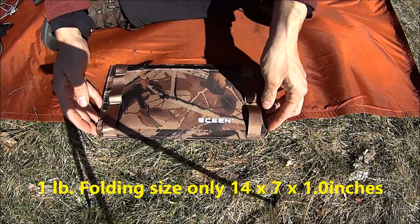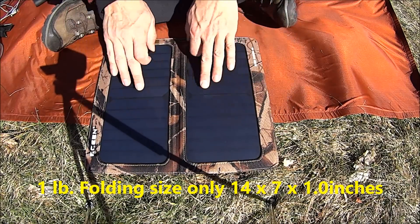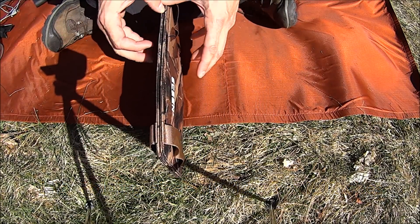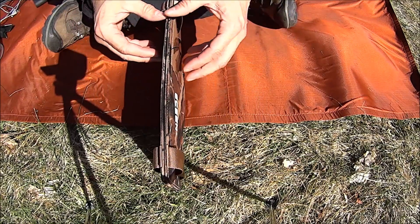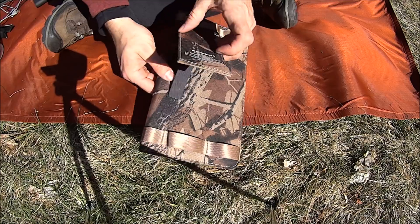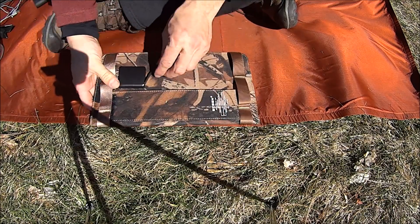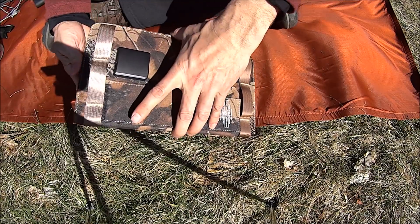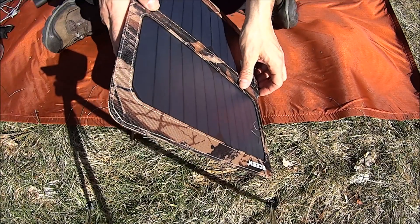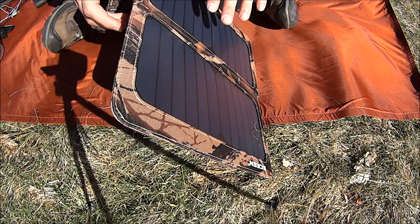Here's the panel. It opens up like this, showing two panels. Here's one of the cool features — it closes magnetically. I really like that. Also, it has a kickstand, which closes magnetically. This enables somebody to stand it like this. The angle they've chosen is a pretty good one in my testing.